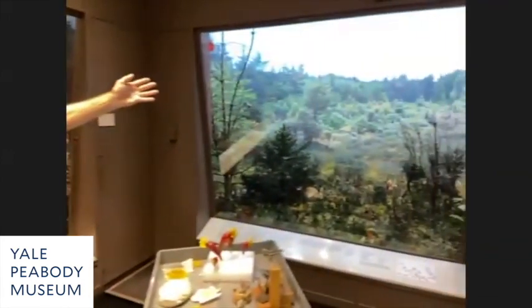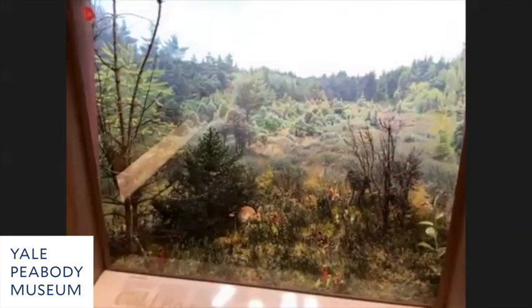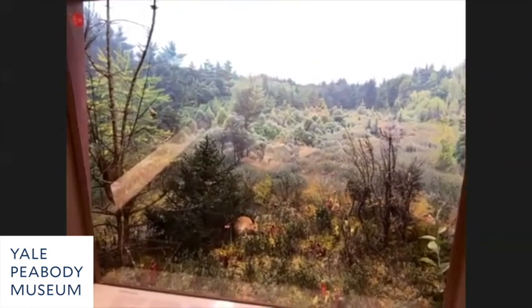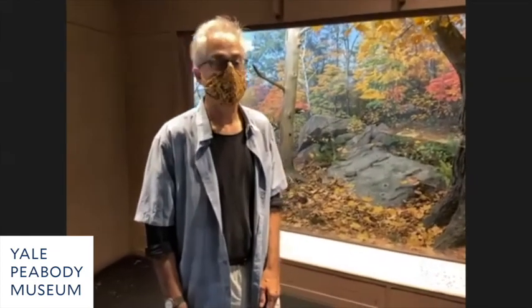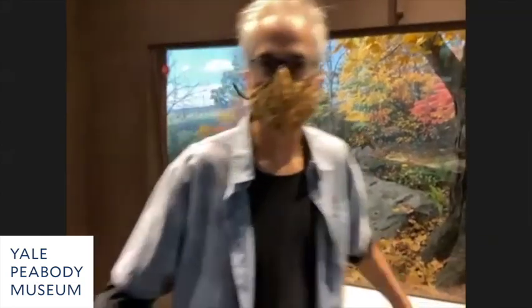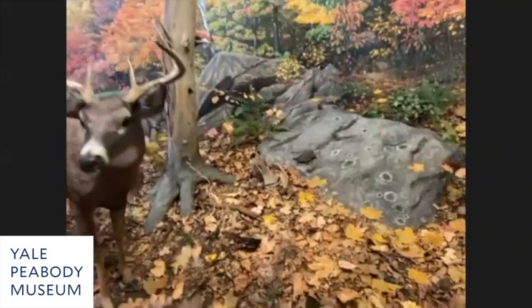These particular dioramas were started in 1944 and mostly wrapped up by 1950. The bog took another 10 years because James Perry Wilson and Ralph were busy with other things. These dioramas are some of the best in the world and certainly match the quality of the best ones in New York.